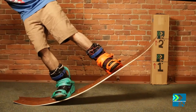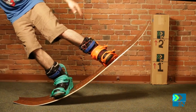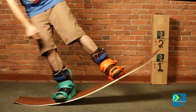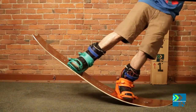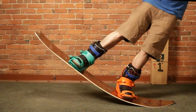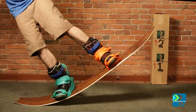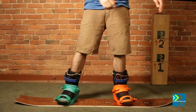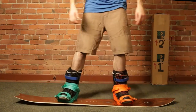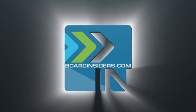Max flex on the Arbor Clovis is right about there. I could probably go a little higher, but I'm going to tip over the tail. It's nice having that long of a tail — max flex on the nose is about there, but it wants to go back to the ground. It's nice having that long of a tail because you can really get out on it. Clovis. For the latest snowboard reviews, check out BoardInsiders.com.